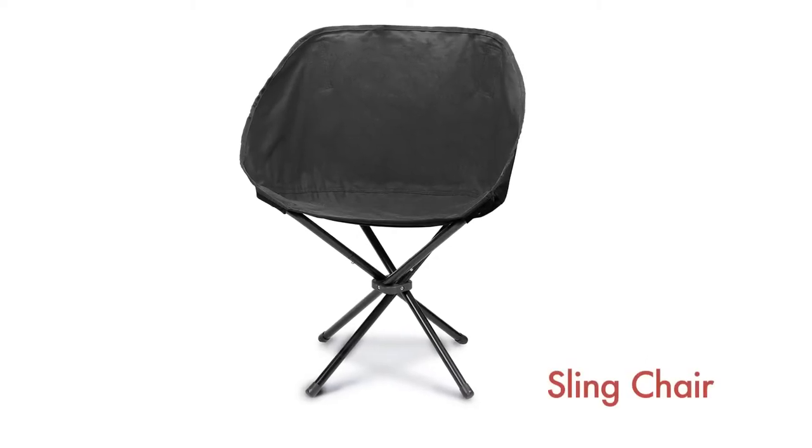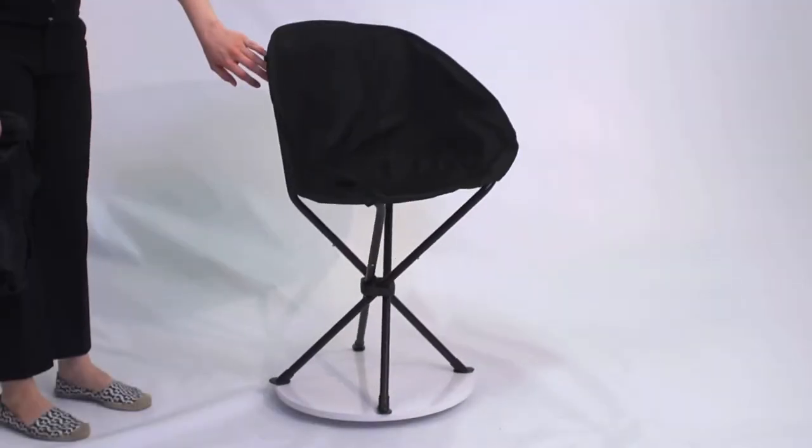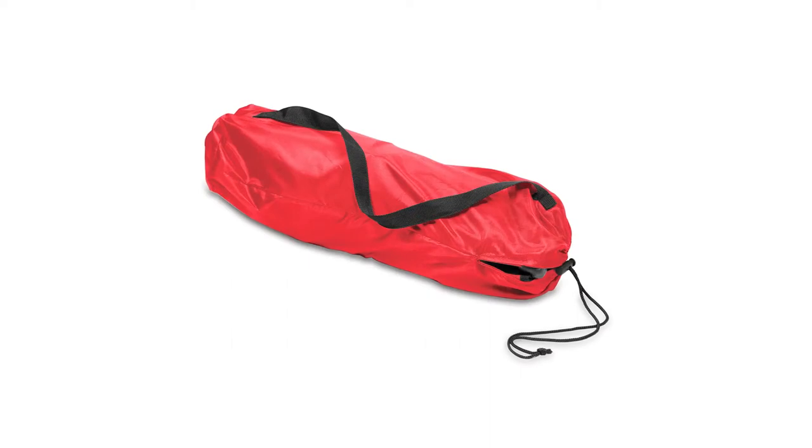PicnicTime sling chair is a portable folding chair you can take anywhere. With a contoured canvas seat and backrest, this very comfortable chair comes with a nylon drawstring bag for easy carrying and storage.